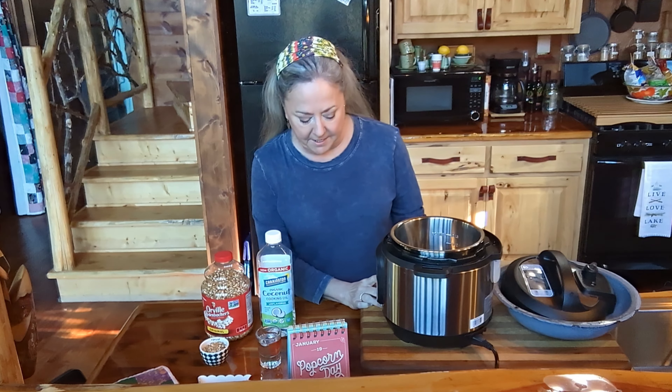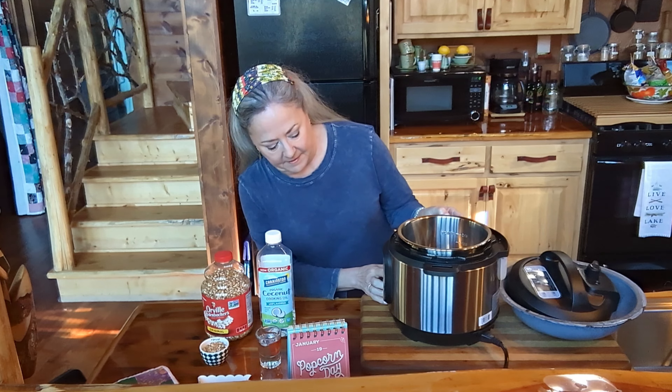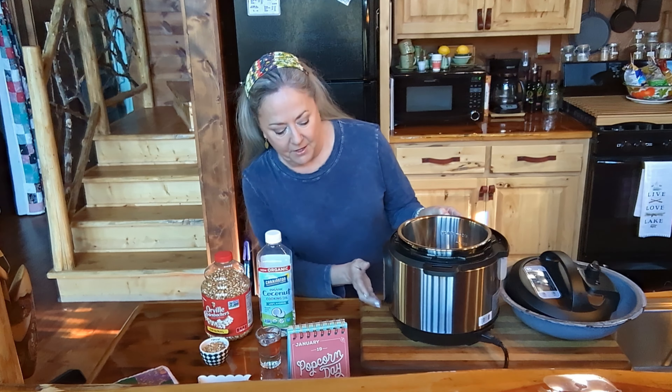I've got my Instapot plugged in. I'm gonna push the saute button until it shows that it's on high. That's low, medium, there we go, and that's high.